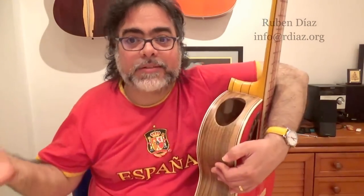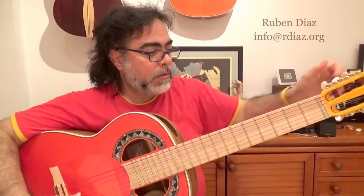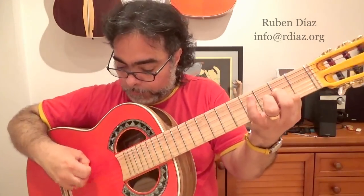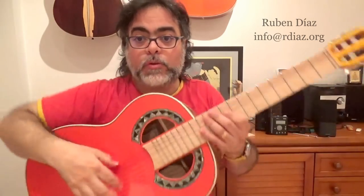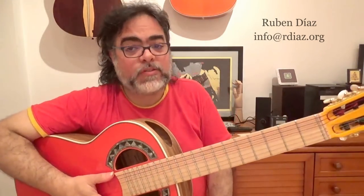Why? Because this technique has to be learned apart. For example, if I need to play a rasguero in a piece — I cannot practice it with the piece. I need to practice first the technique and then apply it to the piece. Not by playing the piece and hoping to get better at rasguero — that's not the way to do it, and you would waste so much time. By repeating a scale over and over, you're not getting better at picado playing.